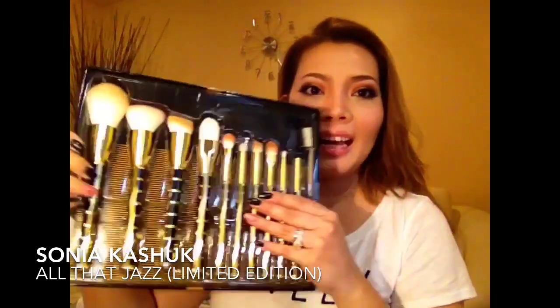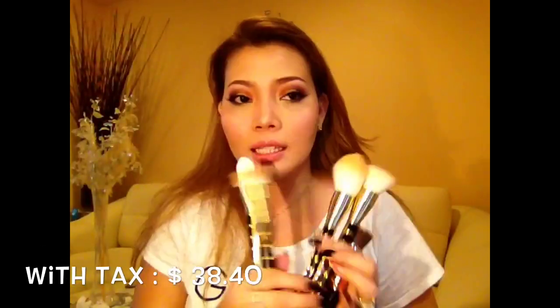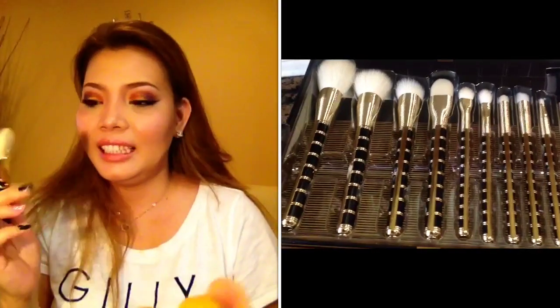Gold and black — this is to die for. The handle is $34.99. I got it from Target. I really, really love it.